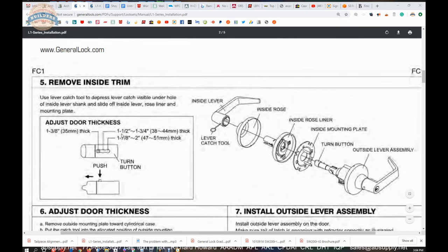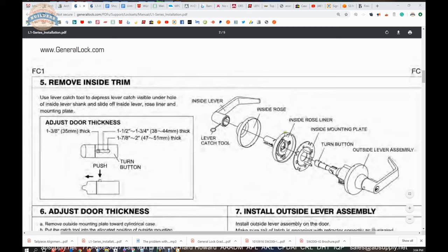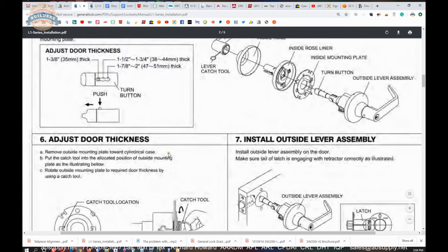As we continue on, they talk about removing the inside trim from the lock — use the catch lever catch tool to depress the lever catch visible under the hole of the inside lever shank, and slide off the inside lever, rose liner, and the mounting plate. Adjusting the door thickness is not going to be done on the push button because this lock does not have a push button at all.